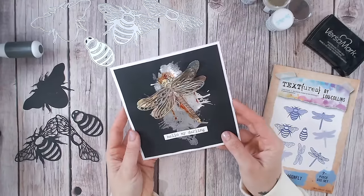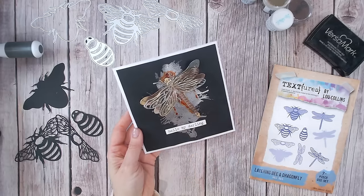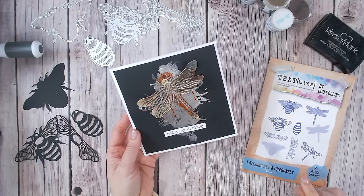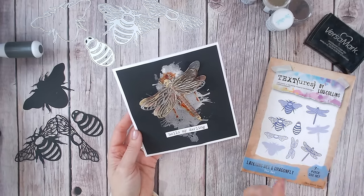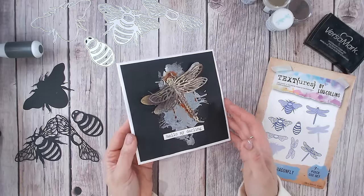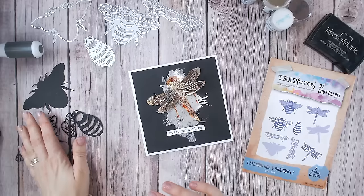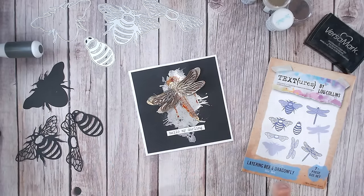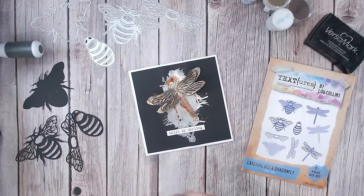Hi everyone, it's Luke Lines. Thank you for joining me today. I'm going to show you how to create this faux metal look, complete with the rusted background, using my brand new Textures Wings and Things bee and dragonfly layering dies. You get both insects in one die set — three layers to the dragonfly, four layers to the bumblebee — and they look absolutely beautiful when layered together. I'm going to recreate this look with the bee so you can see both effects, and I'll go through some alternative looks as I create it as well.